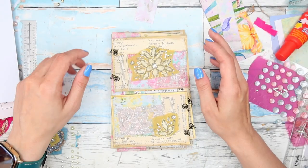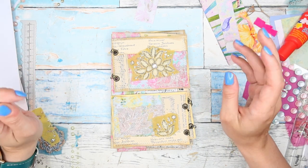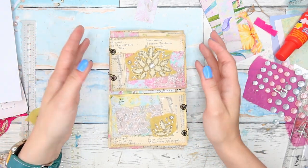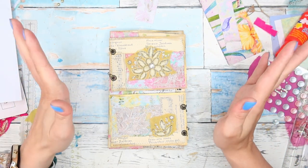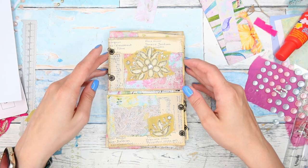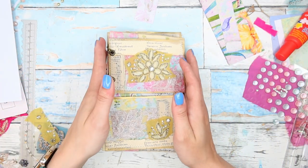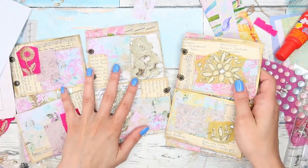Hi guys, welcome or welcome back to my channel. This is Martina and today I have a very fun project that I would like to make with you — it's inspired by two amazing crafters, so I will link both of their channels below. I love how this turned out, so let me show you what we are going to be making.